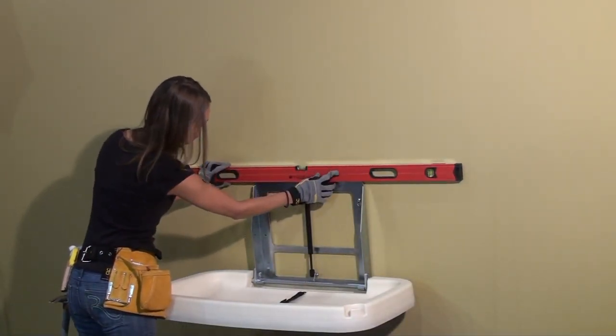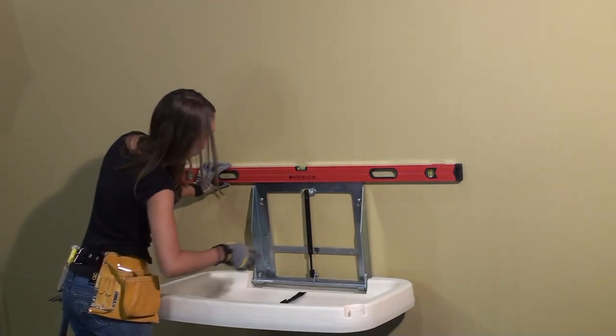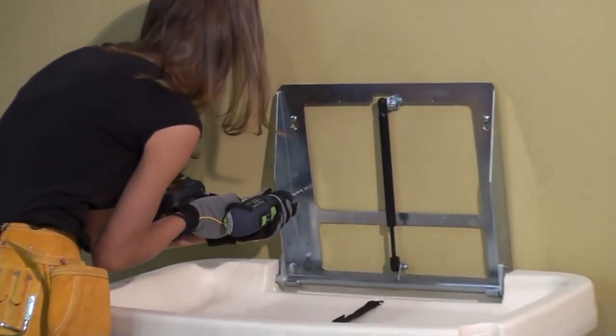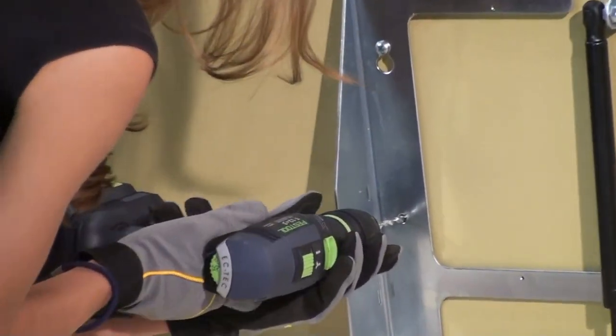A level is used to ensure the unit is mounted straight. Next, the four remaining pilot holes are drilled using the holes in the chassis as a template. Lastly, four screws and four washers complete the installation of the frame.